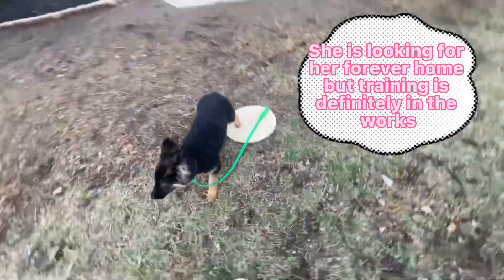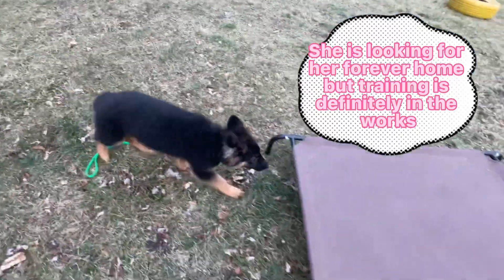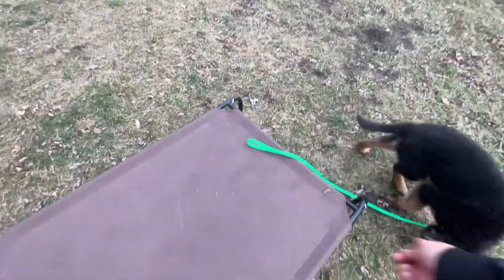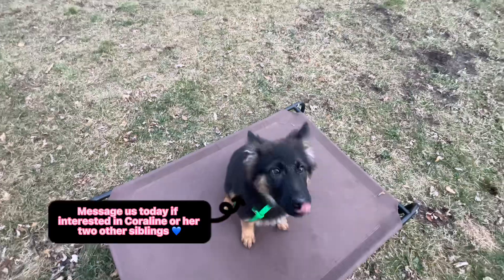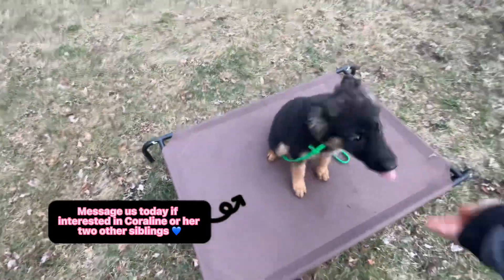Okay. Yes. Place. Yes. Ah-ah. Place. Sit. Focus. Yes. Okay. Get your treat.